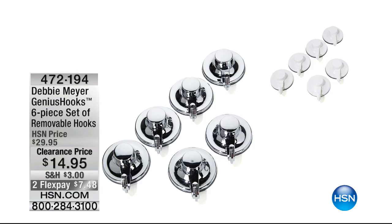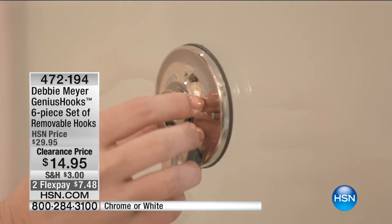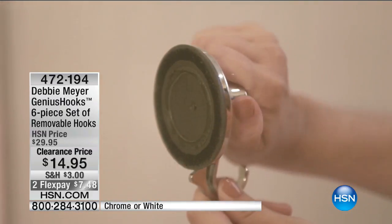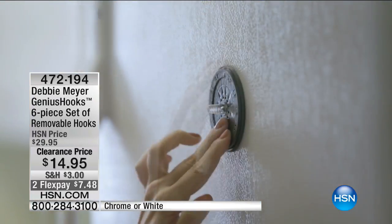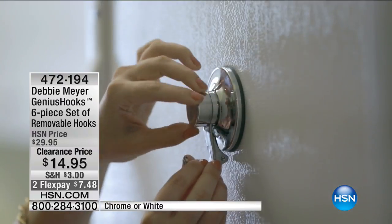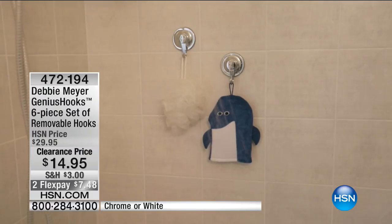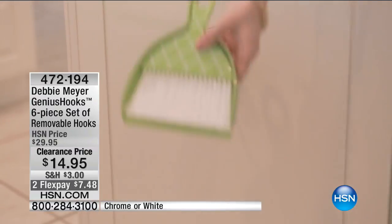These are Debbie Meyer's Genius Hooks. They work on suction power — you screw it down and it's going to have super tight suction. Each one of these can hold 10 pounds per hook. It's a set of six, for the first time ever on clearance. You can put them basically anywhere, even on some bumpier hard surfaces. They're only $14.95 on two FlexPays.